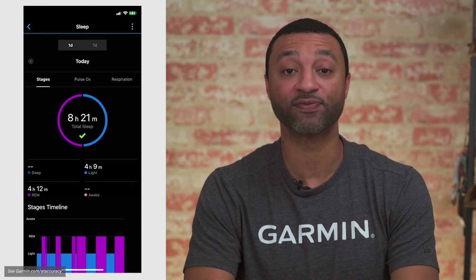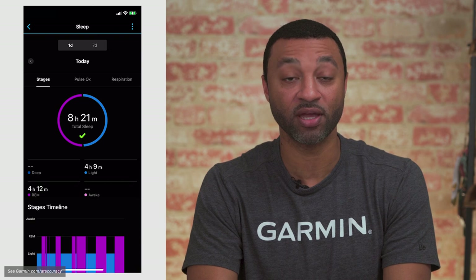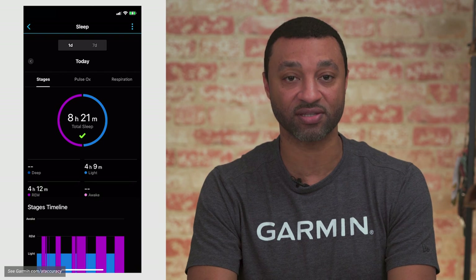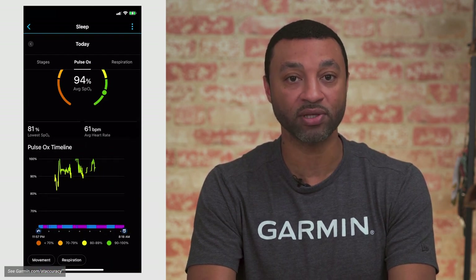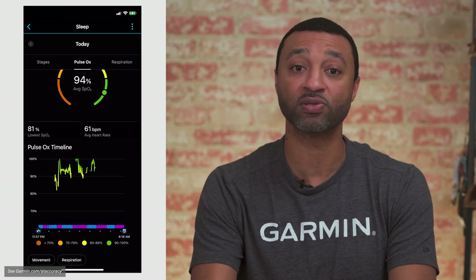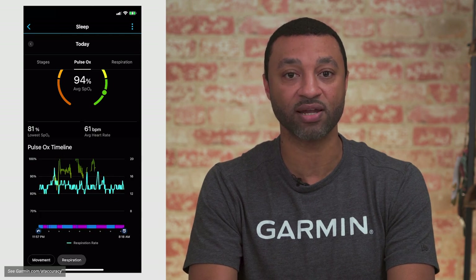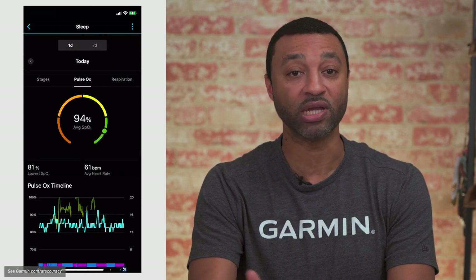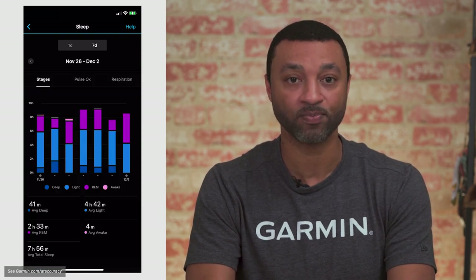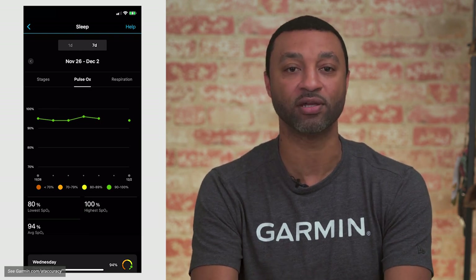Another common use for Pulse Ox is for sleep tracking. When we sleep, we aren't aware of what our body is doing, so we have to depend on our sleep data to help us recognize any changes or inconsistencies. Many of our wearable devices will not only give you sleep data so you can see your stages of sleep, but you can also see your Pulse Ox levels during sleep. Low Pulse Ox during sleep could be a sign of things such as sleep apnea, COPD, or even severe snoring. While our devices won't alert you to anything specific, you would have the SpO2 data to analyze and determine for yourself if you think you need to consult a physician.